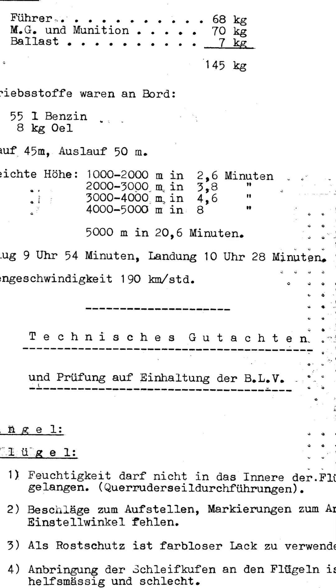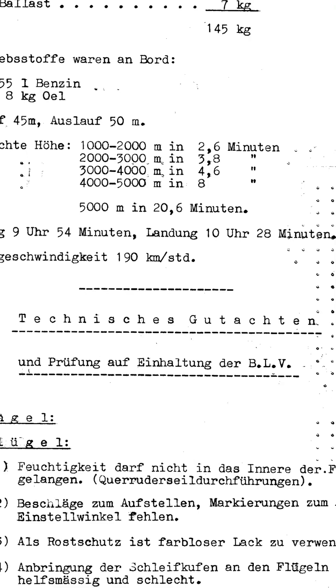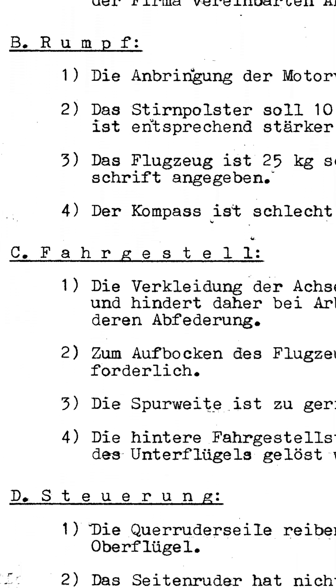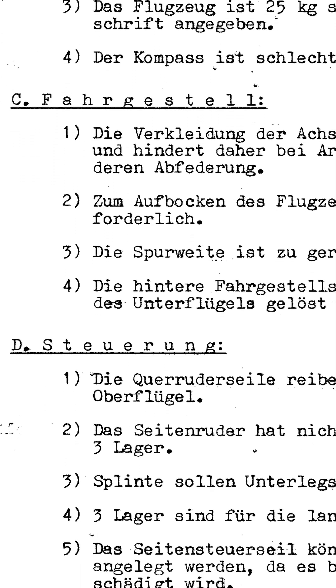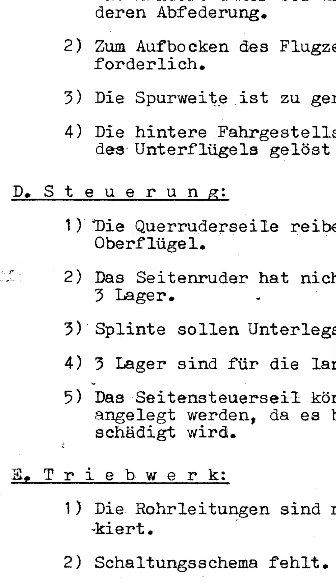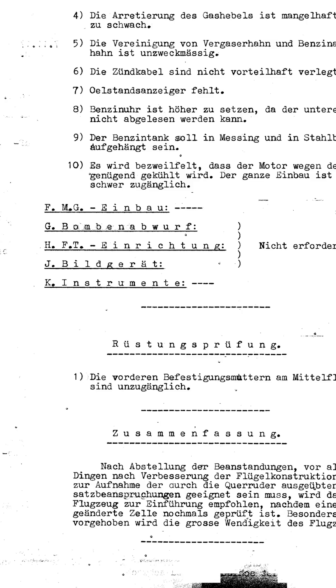Therefore, two access holes were cut into the fuselage covering below the center wing, and these were sealed with a large sheet metal cover under the middle wing. The final report on the triplane by E-Fligis noted all these defects and demanded their correction. They were never corrected, as the triplane was only ordered in very small numbers and was soon to be phased out anyway.